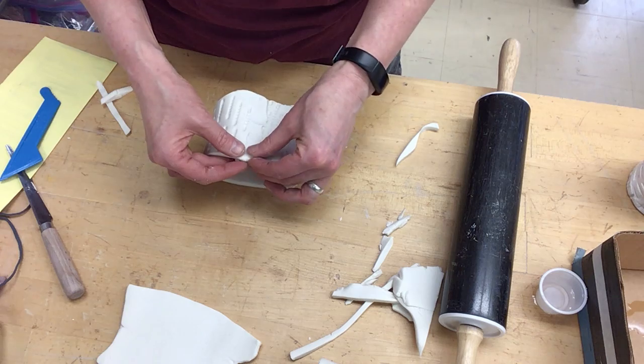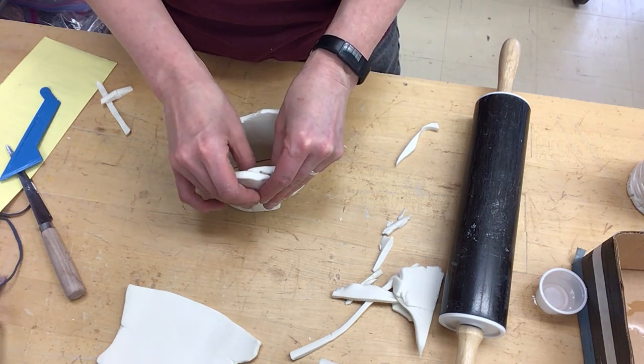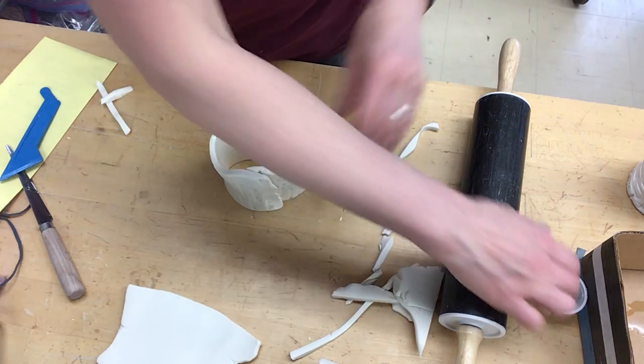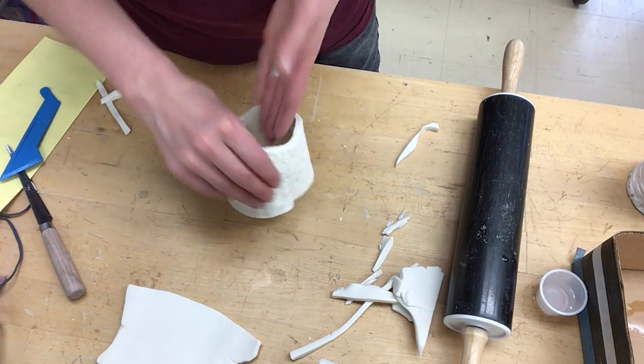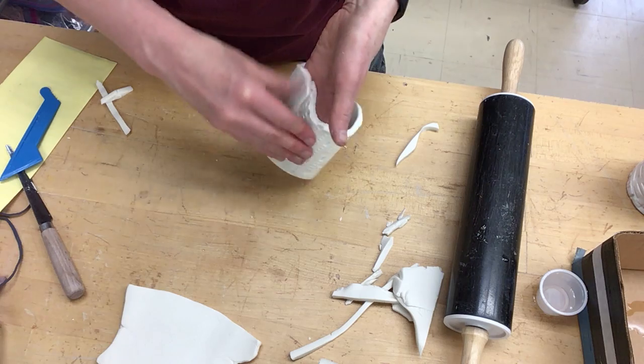I will tell you, it's not easy. So I'm trying to get this shape and I'm kind of pinching it. You can use a little water, but it's just not the same as clay. It takes a lot of kind of blending together.